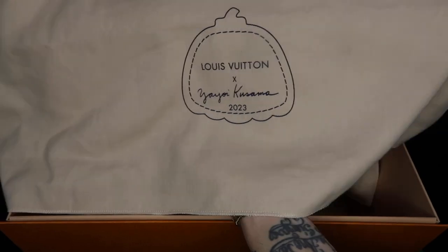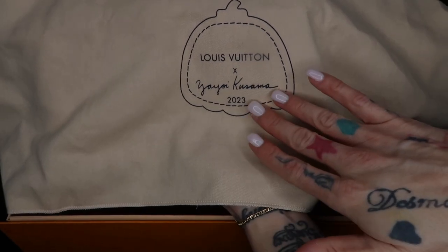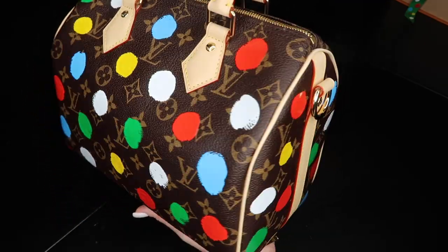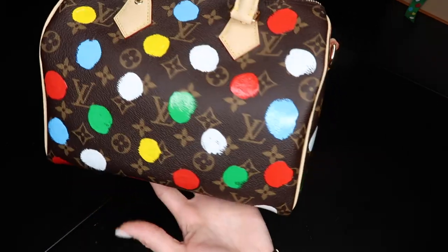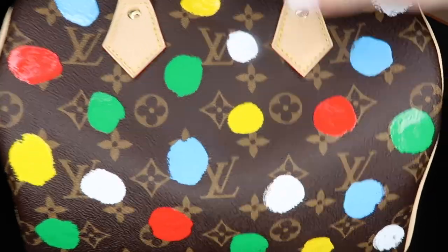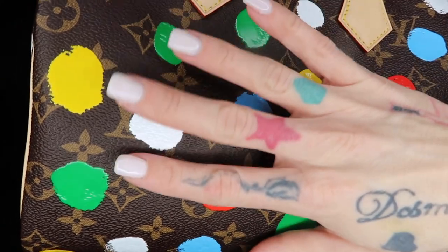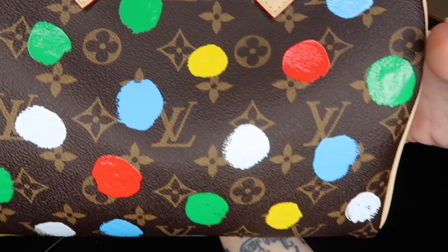You have the collection dust bag with Kusama's signature pumpkin and the year. You can see up close that the paint dots — none are alike — and they all have a different texture. This is pulling up a greenish, but it's actually yellow. Very beautiful.